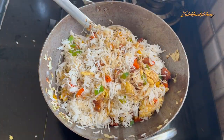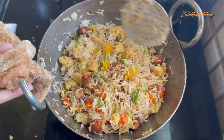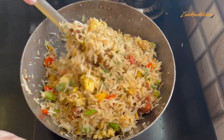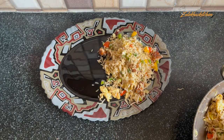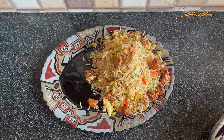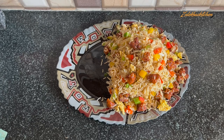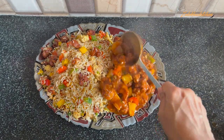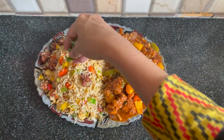Mix it well and toss it well. This chicken fried rice is made and it is very delicious. So let's plate two dishes. First I am adding chicken fried rice. The gravy is poured on the side. This is a very delicious chicken in hot garlic sauce gravy. Serve both dishes together in a plate or bowl as a combo. I have uploaded other great recipes on my channel — all links are in the description below, check it out.